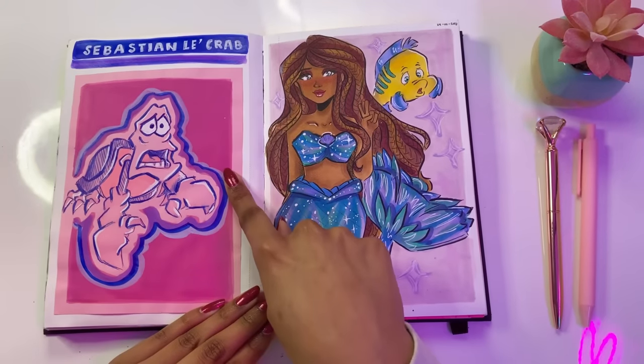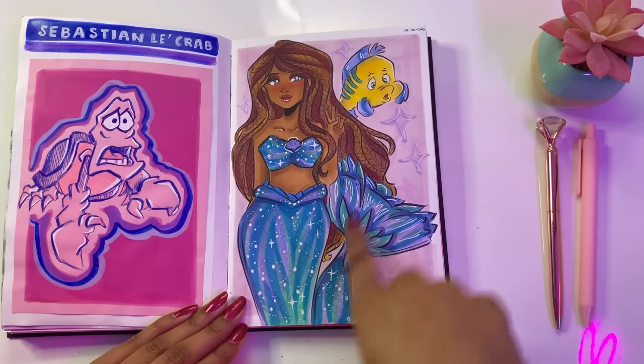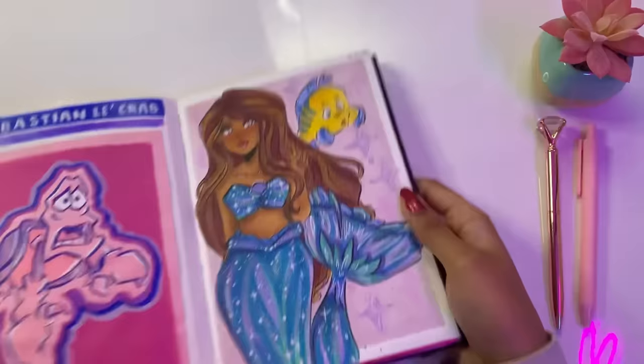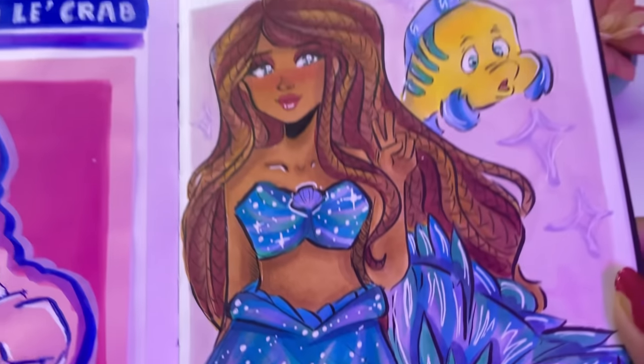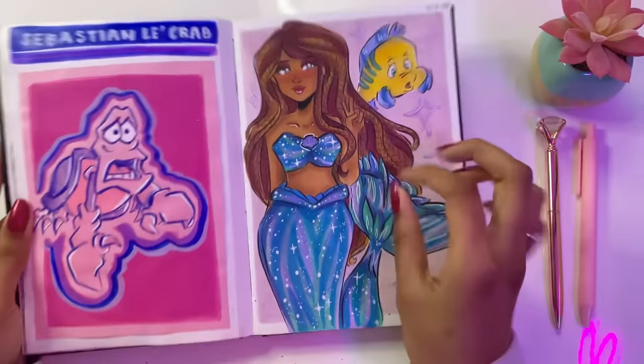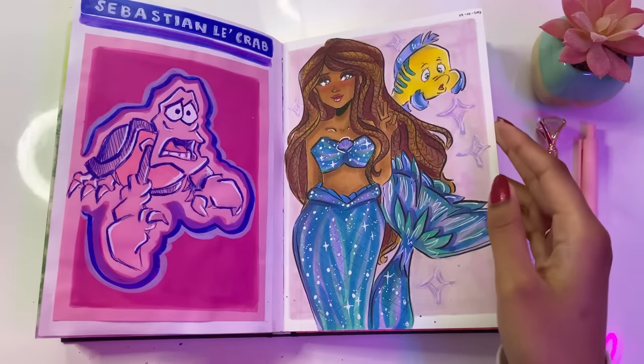Here we got Sebastian the Crab, and we have Arielle and Flounder. I love how this turned out — it was such a quick page. I love how the line art turned out and the shading. I love how quick this page was to fill in — it looks kind of detailed but it took me about one hour, which is pretty good in my opinion.